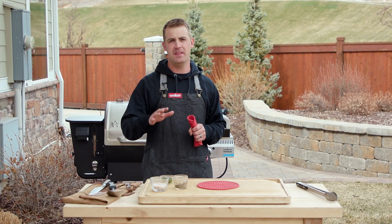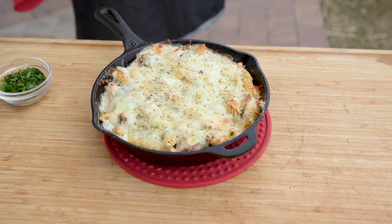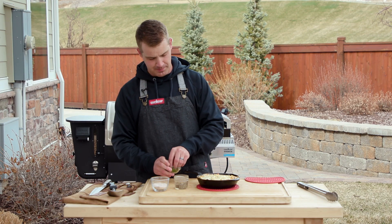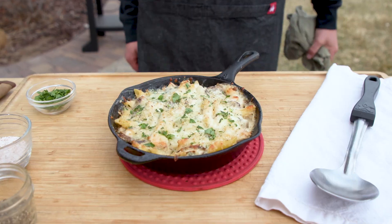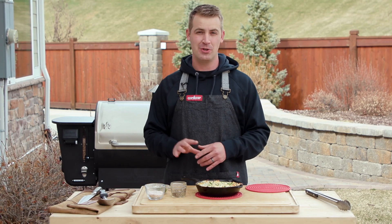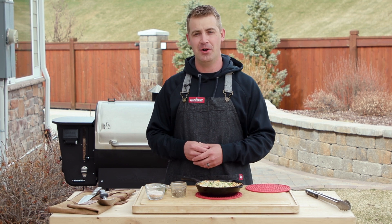The pasta has been in there for about 15 to 20 minutes, cooking anywhere from 350 to 400 degrees. I've got some chopped parsley to add as a little garnish on top. That's how easy the chicken alfredo bake is — and you can mix and match the ingredients to make it your own.